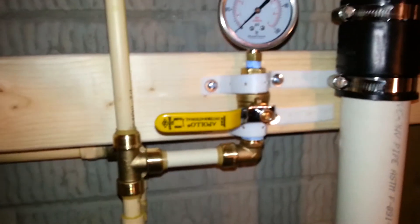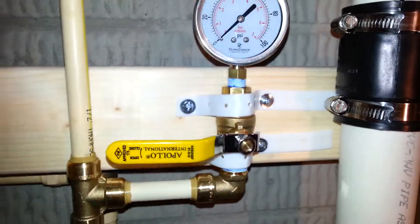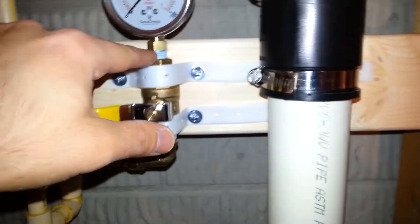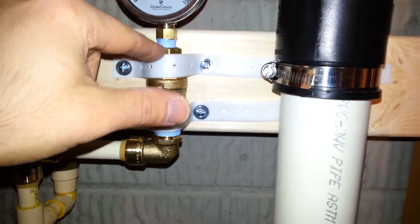The last time I measured the pressure here at the house outside it was about 75 PSI. I don't know what it's going to be in here. These valves are off, so this is the only valve, and assuming there are no leaks on this reducer and between the reducer and the valve, then this job will be done.